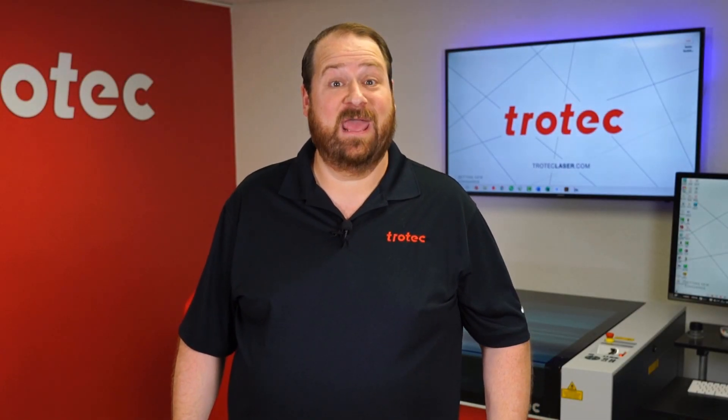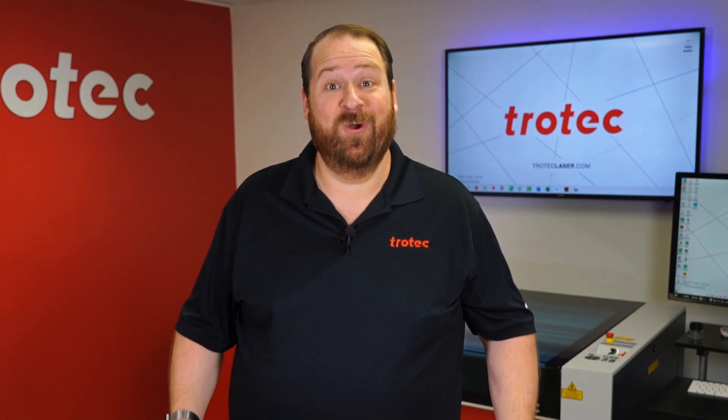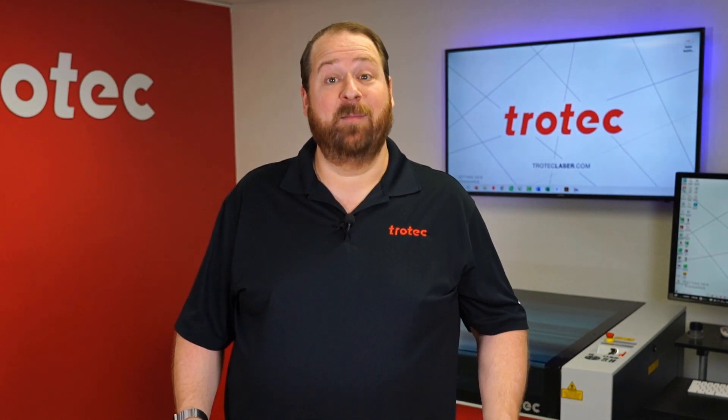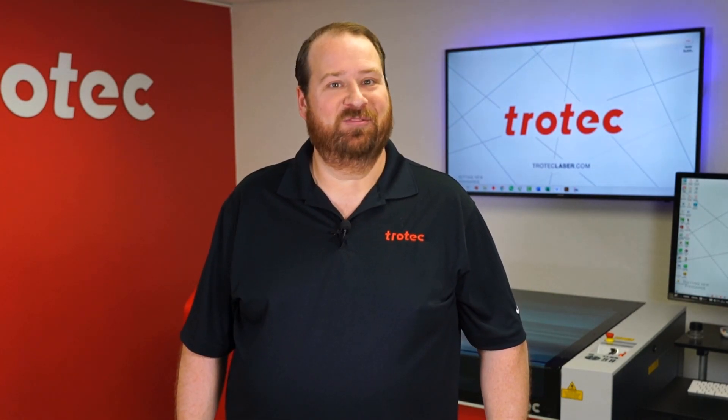Hey everyone, Laser Dave here again with Trotec Laser, here to answer the question: can you laser it? Today I'm going to attempt to laser eggshells. Can they be laser engraved and cut? Let's find out.